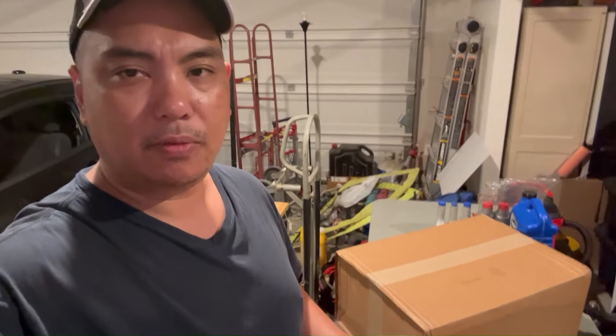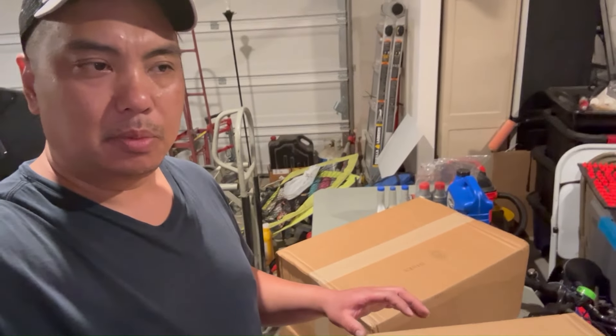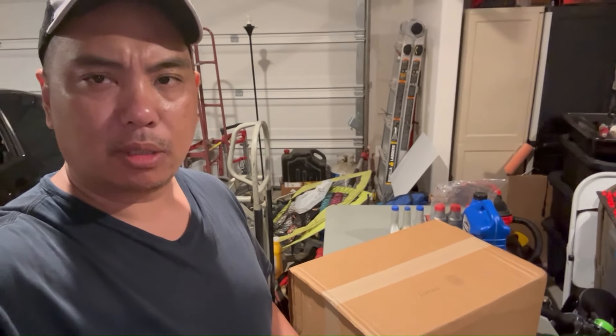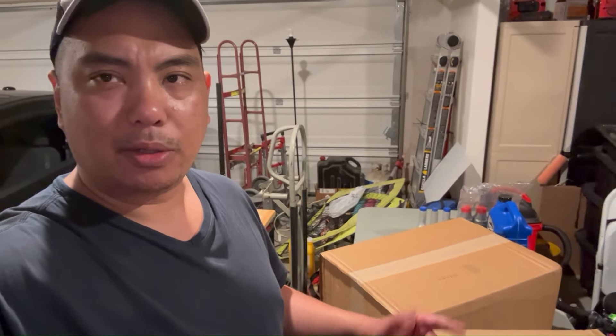Northern Tool reached out to me for a great opportunity — they sent me some power tools. A couple of them just came in, it's a new line that they're coming out with by Klutch. They wanted me to basically try them out, review them, and see how they work. Let's get these opened up.